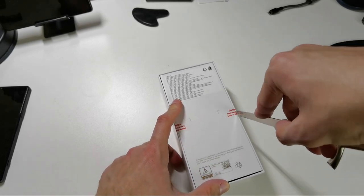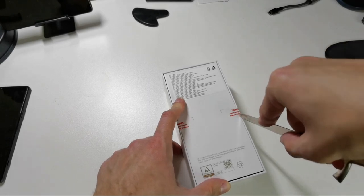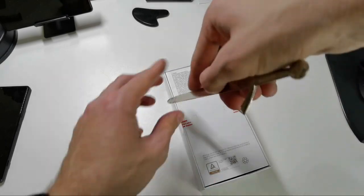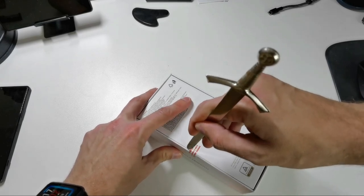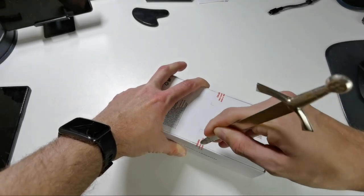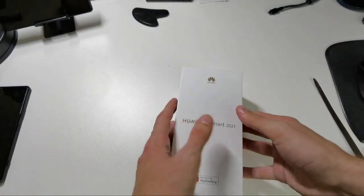This really costs me 101 euros only. It is available — on eBay you can find some rarely used versions for even 90 euros. So it's a very cheap device for a Huawei phone. Let's open up this seal and get started with what comes in the box.